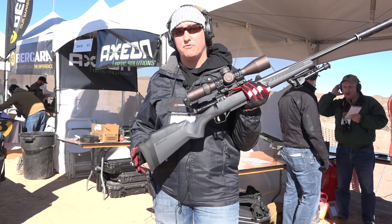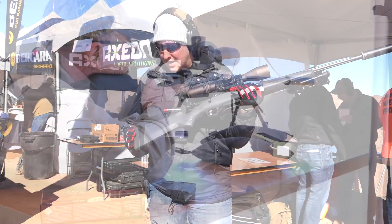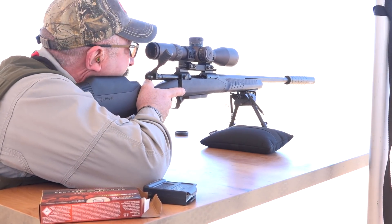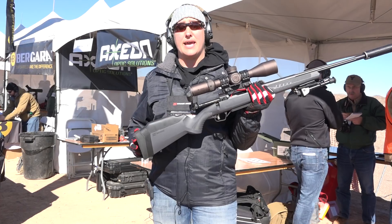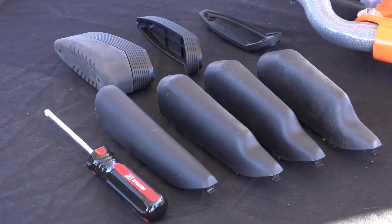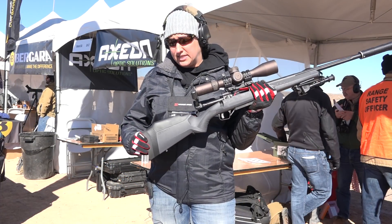Over 10 models, and the big new feature is our AccuStock. One of the things we notice is not every hunter or shooter is the same. So we came up with this system that allows you to adjust comb height and length of pull on your firearm. There are actually five different comb risers that allow you to adjust your comb so you can get that great stock to cheek weld placement.